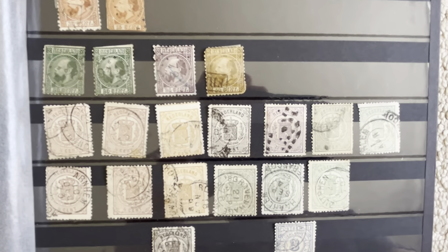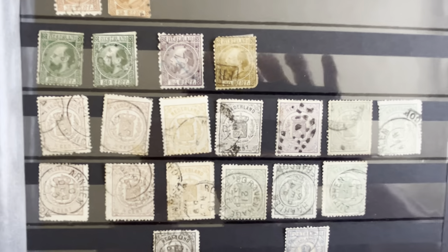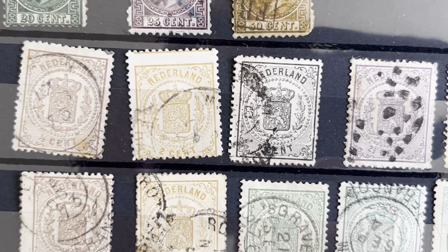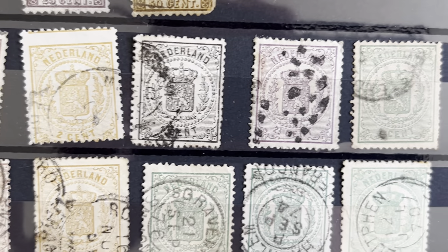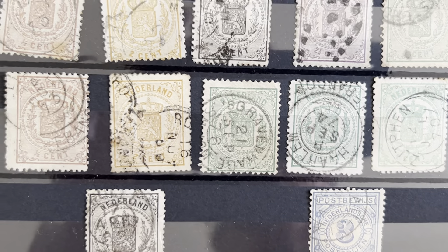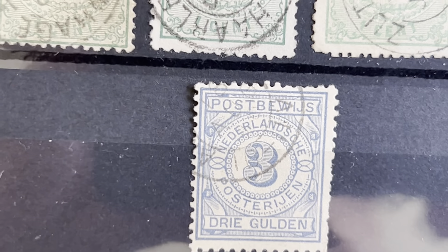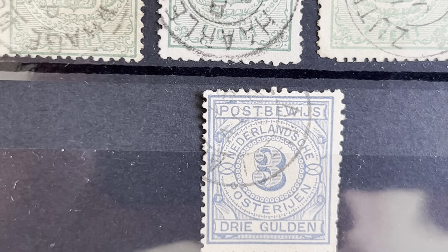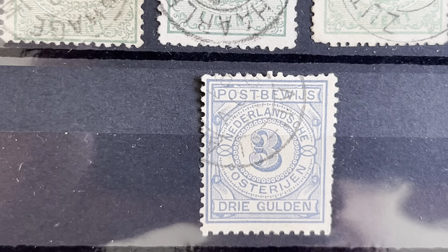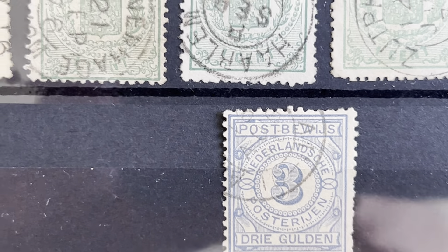Then after that we have the weapon here — the shield. I'm not sure why this stamp here is — this is a 'postbewijs,' so this is a different kind of stamp. It's in the back of the book; Scott does not even list these.